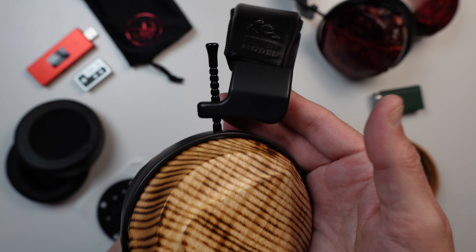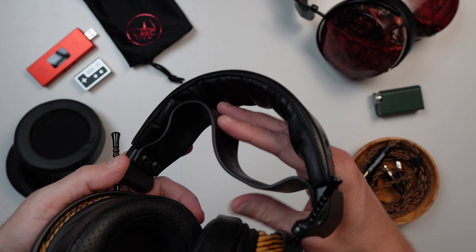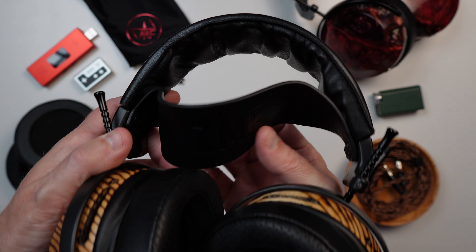The chassis here is aluminum, and the headband and strap are a soft leather. The strap is very soft in comparison to other ZMF straps I own, which honestly tend to be a little bit stiff and textured, but still very comfortable. I am really loving the softness of this leather strap.